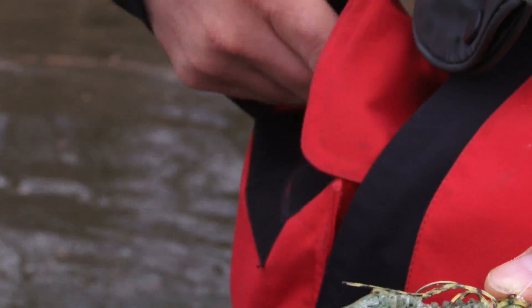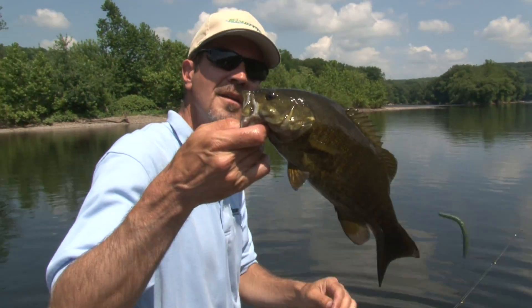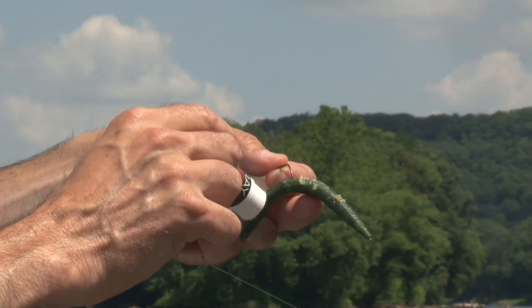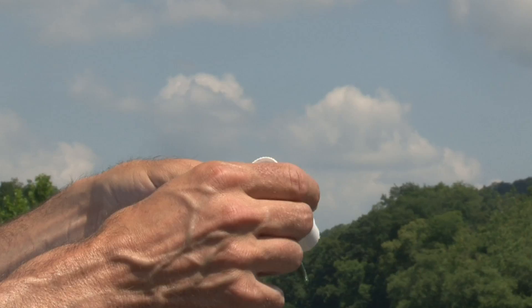The BioEdge wand is made from amino acids, enzymes, and pheromones — the natural ingredients found in forage that makes up a bass's actual diet. And best of all, it doesn't wash off or separate like oil-based fish attractants.